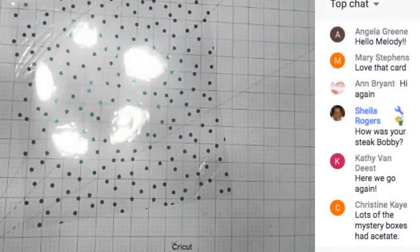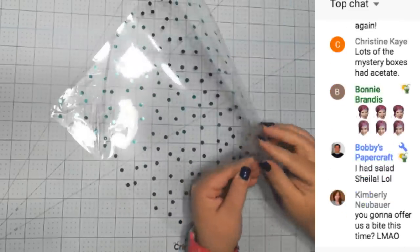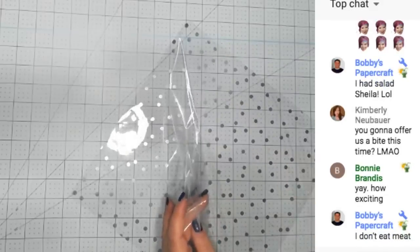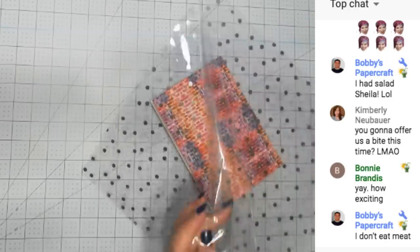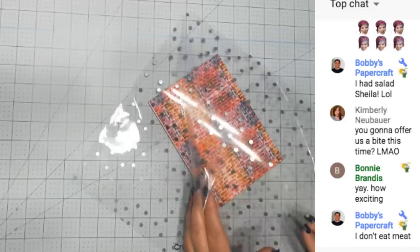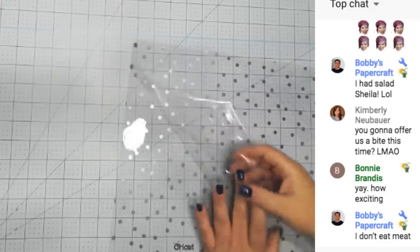We're going to go to the overhead camera. We have some acetate - if you've never used the Cricut foil acetate, there is a clear coating on it so make sure you take that off. It makes it clearer - you can see a difference: this side is cloudy, this side is not cloudy. So take that coating off and throw it away.